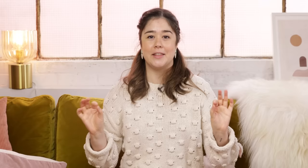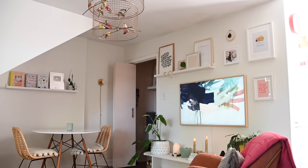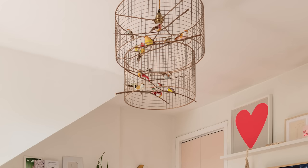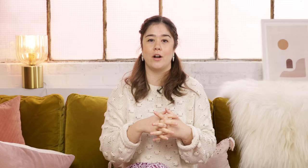A little background on this light before we begin. This light hangs in my living room and you guys don't know the amount of questions and comments I get asking me where it's from. The only problem is you cannot find this exact light anywhere anymore because the company no longer exists.